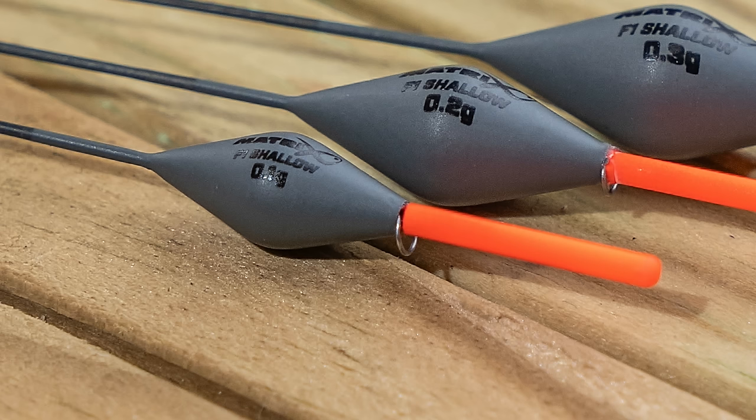Now I can tell you — we've swapped the eyes on these and gone to the same eye we're using on all the power version range, which we're going to call a power eye. It isn't fixed into the body of the float; it goes in the top of the body but is also wrapped around the stem, which means you haven't got the pressure of the eye pulling on the body and potentially ripping it out. They're so durable — you literally cannot break them by trying to pull the eye out. That's the F1 version, ready for my F1 fishing.